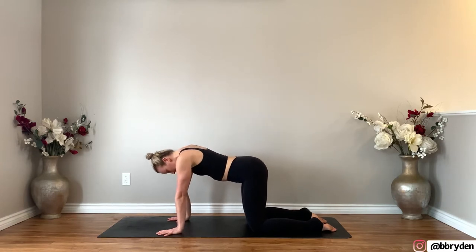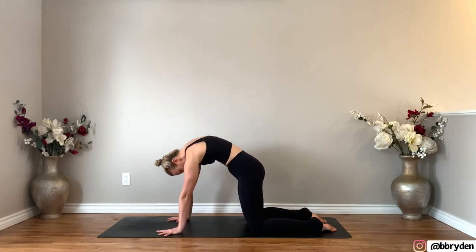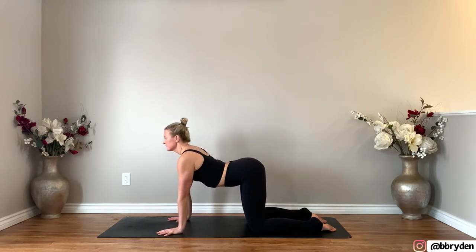Again inhale, chest forwards, tailbone up, and then exhale round. One more time, inhale, and then exhale.